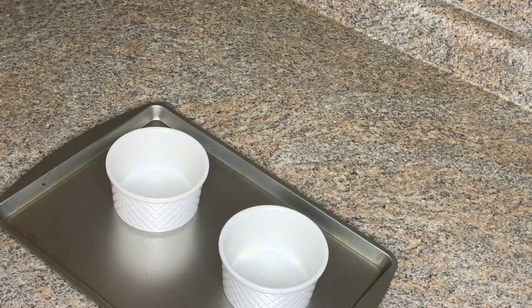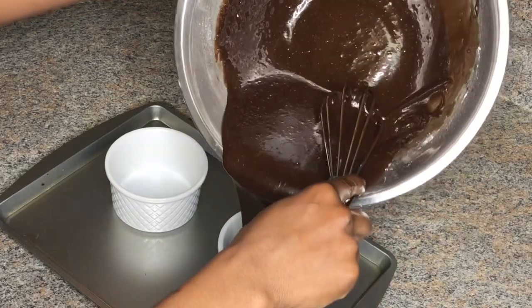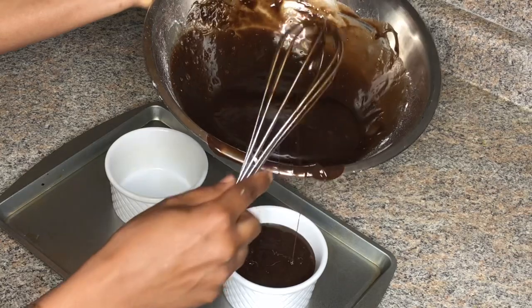Now I'll be pouring the batter evenly into these two ramen cans, then baking that in the oven for about 13 to 15 minutes. You'll know when the cake is done when the edges are firm but the middle will be runny.